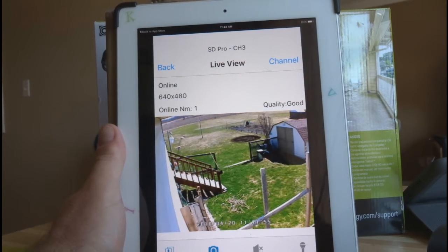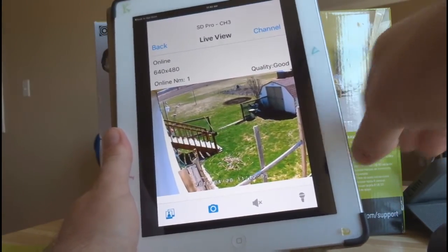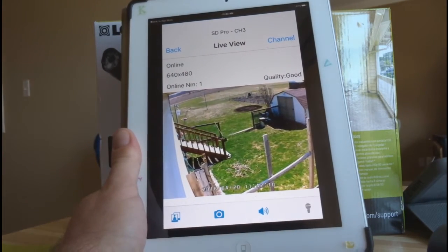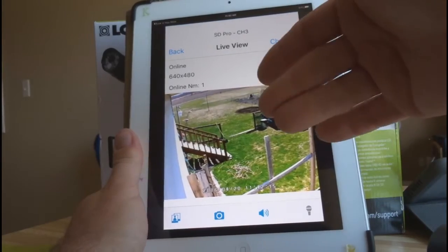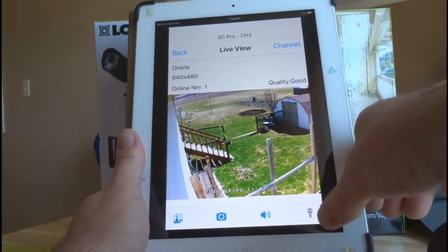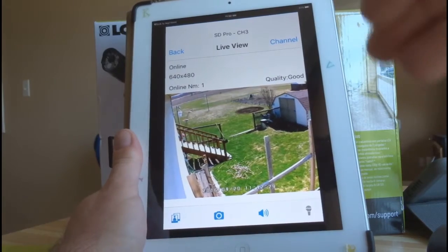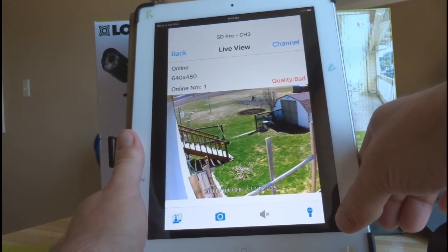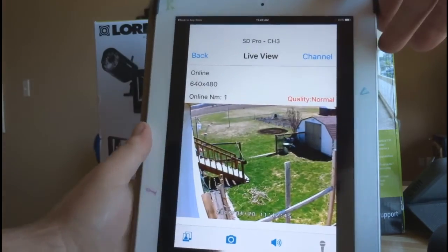Now you can go and look at your different cameras. Take a look outside — there are your cameras. That's great, and another nice feature is that you can be anywhere in the world and look at your system, provided it's hooked up to your router. You can also listen through the speaker — you can hear sounds outside. And if the speaker is activated and you see some motion, you'll get an alert on your iPad or iPhone. If someone's there, you can press the mic button and talk to them. Remember to click the mic off afterward, otherwise it stays live. Click mic on, say what you need, click mic off, and the speaker comes back on.